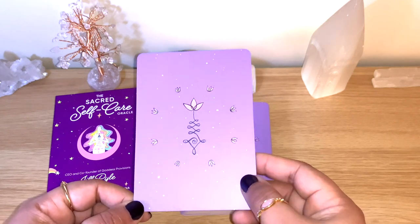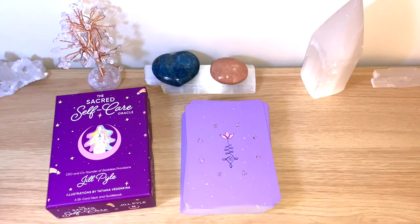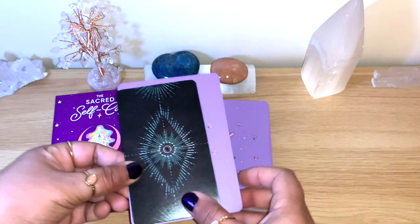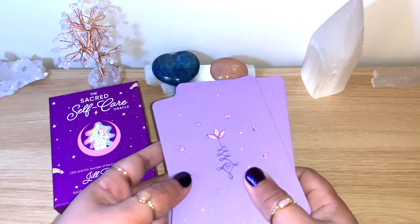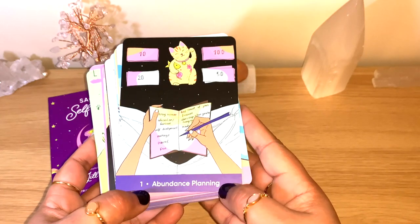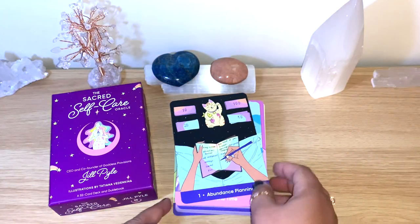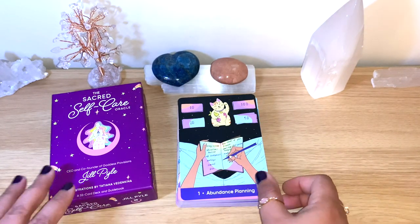These are a bit bigger size — normally oracle cards are bigger. Let me compare with the Lights deck here, which is a standard tarot size, just to give an idea. There's no standard really, but oracle cards tend to be a bit bigger. Love the backs. The cards have numbers and a couple of keywords, and the artwork is really colorful and fun.